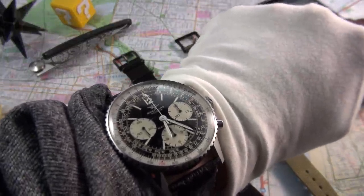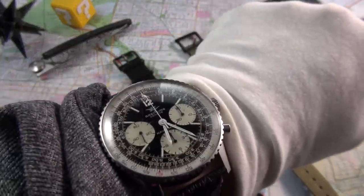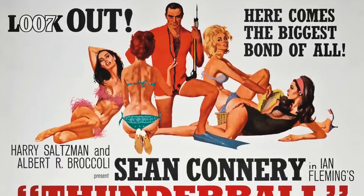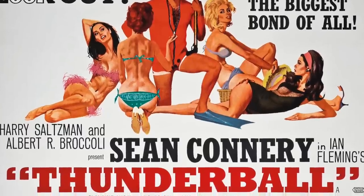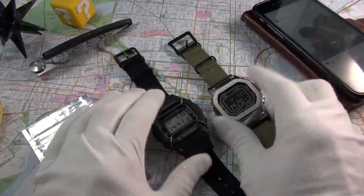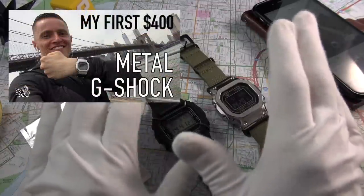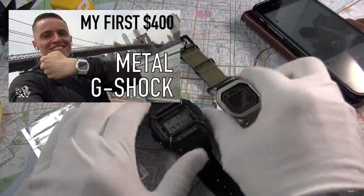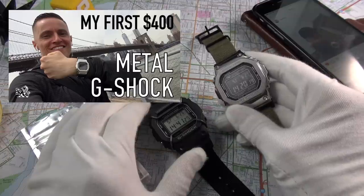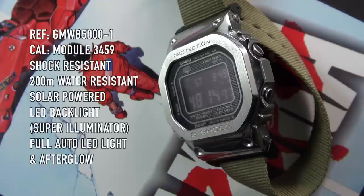I'll do a quick wrist check before we get into it. I'm wearing the Thunderball, named in honor of the exact same reference featured in the movie Thunderball, 1965 — worn not by Sean Connery but featured in that film. There's quite a bit to talk about. If you want a full review, have a look back at the initial review where I go into all the specs — I'm not going to cover that today.